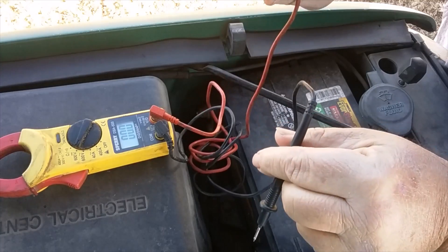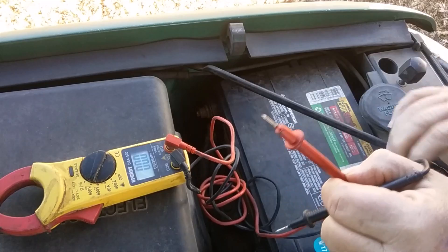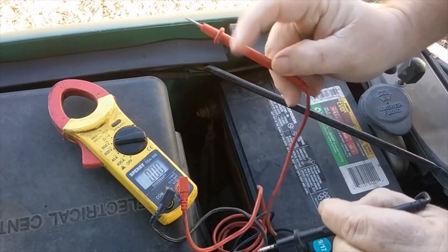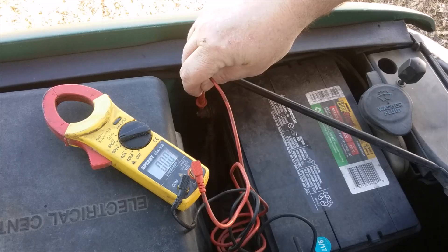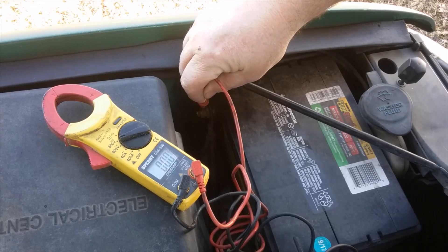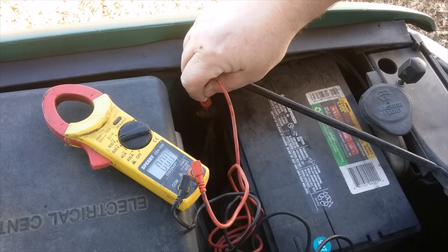Red obviously goes to red — I don't know if you can see that. Let me turn around. Red goes to red, black goes to the negative post on your battery. You should have around 12.5 to 12.6 volts. Get a good contact.